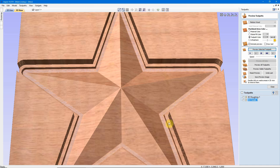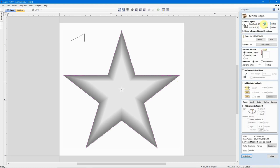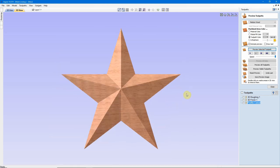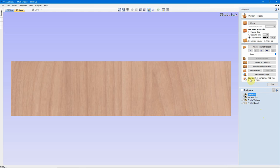Whether that project involves cutting out something basic like a circle, or something as complex as a 3D model. Once these tool paths have been calculated by the software, we can use them to generate and save the code that the CNC controller will use to physically guide the tool to cut the project. This code is called G-Code, and it's used by the CNC controller software in Step 4.